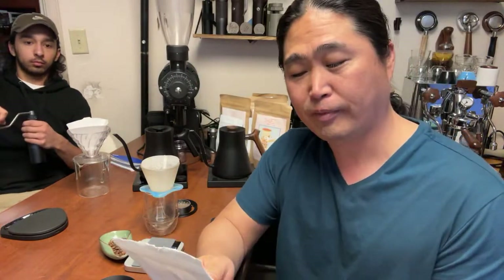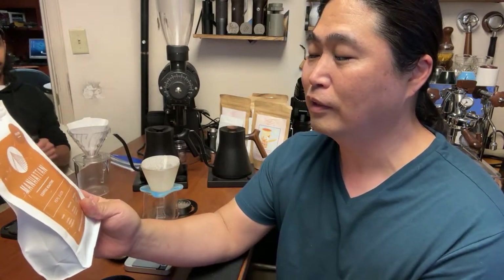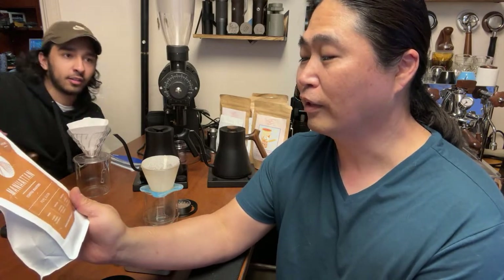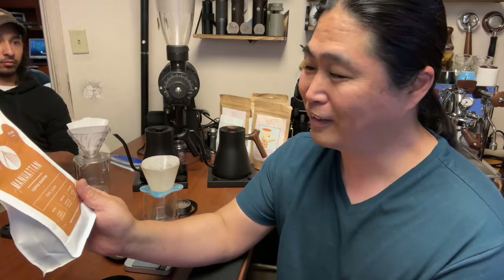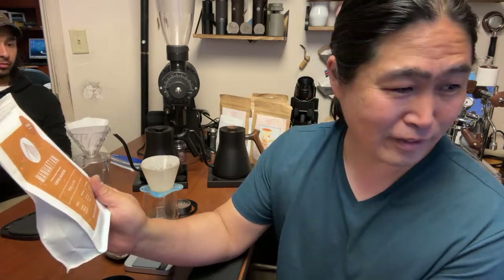Let's talk about the coffee first. This is from Manhattan — it's the Pepe Jijon. This coffee is fantastic. The tasting notes are: Clementine, cotton candy, and strawberry. Sounds amazing!